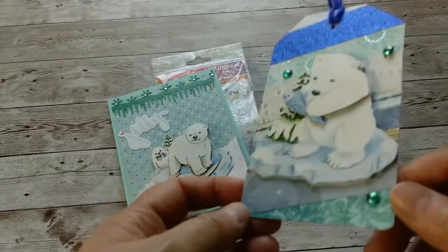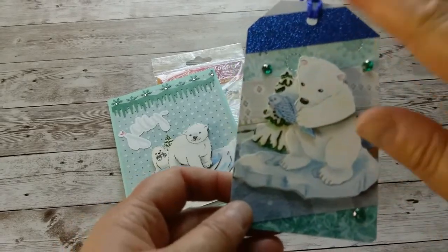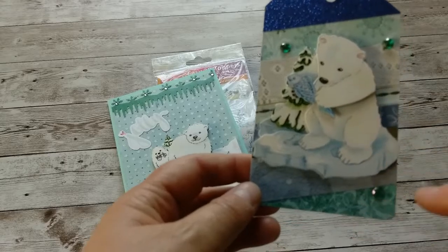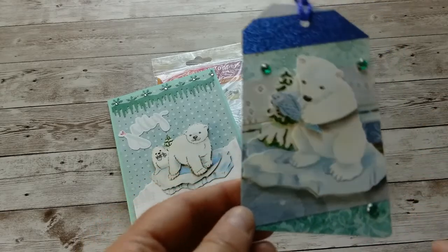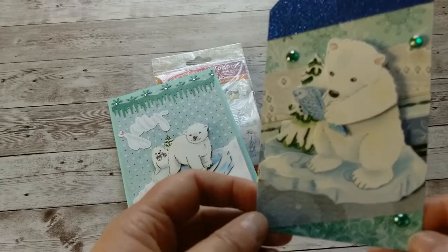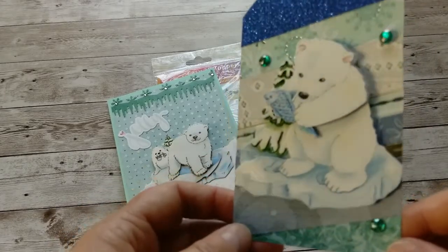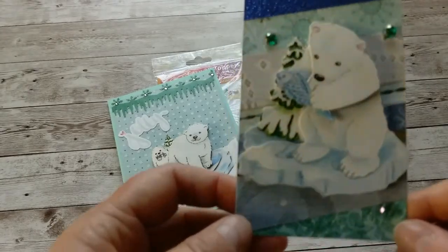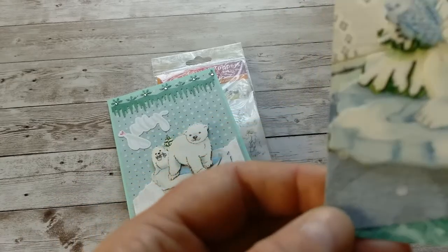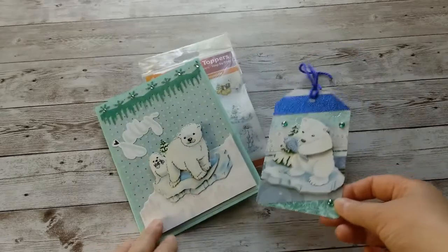I added random paper strips from my stash — these are all scraps. What I do is glue the entire tag, then lay all the different strips over the glued tag, and just cut around it. It always comes out beautiful. You don't really have to check for the colors; it looks good with random colors, though you can sort it a little if you want. I used blues, grays, and greens here, and three little pieces of bling. This polar bear has a little bit of glitter on it — not much — but I thought it made a very cute tag.